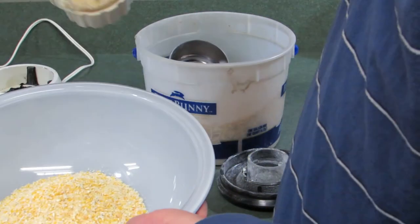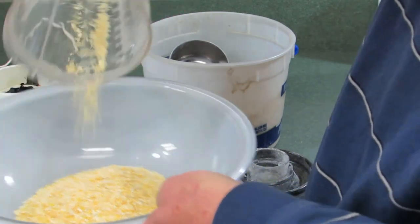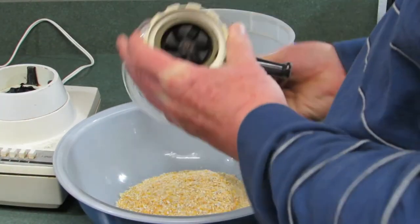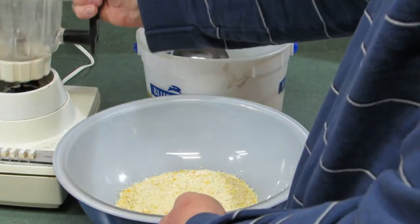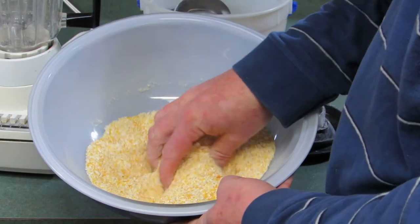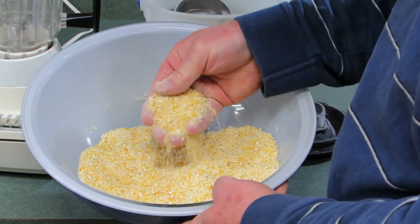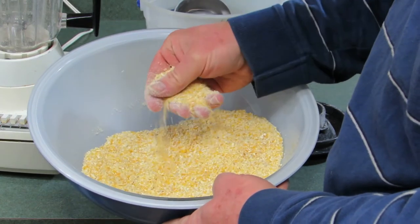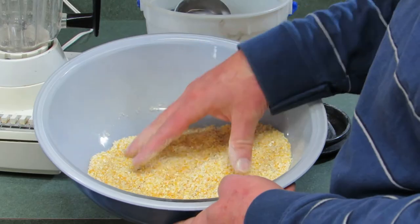So I'll just show you. There's some that always sticks in the bottom of this blender, so I just tap on it and get it to come out. This is the corn after I blended it, and you can see it's got some larger pieces in it, but that'll be fine for the suet I'm going to make with it. But if you want to chop it up finer, just blend it longer.